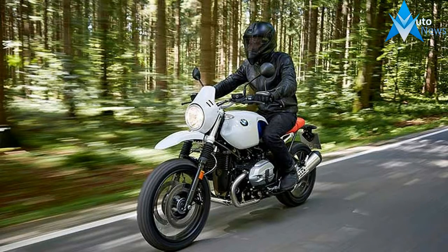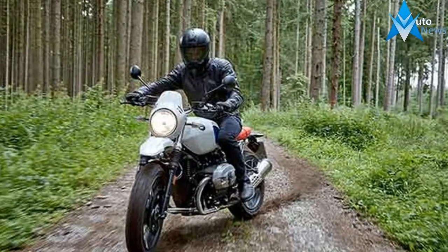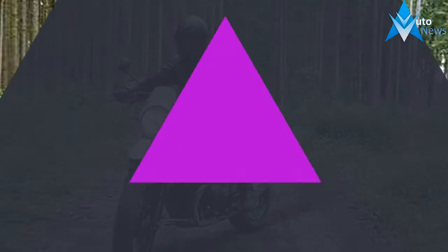Enjoy the confident feel of a boxer with an upright and relaxed riding position, coupled with modern technology. Choose from countless customizing options for your own unique ideas.